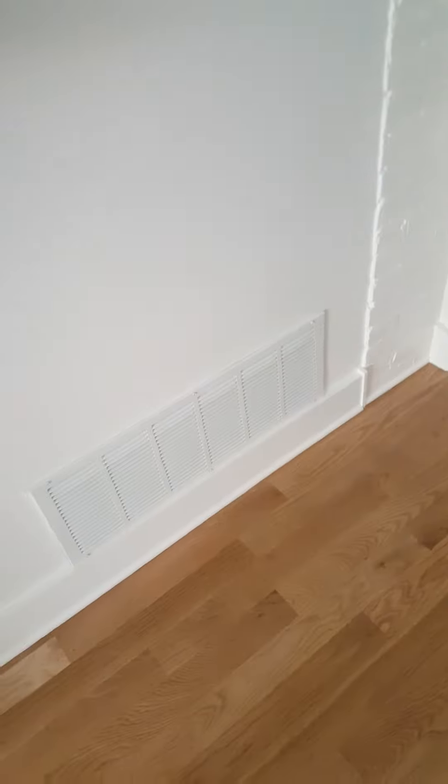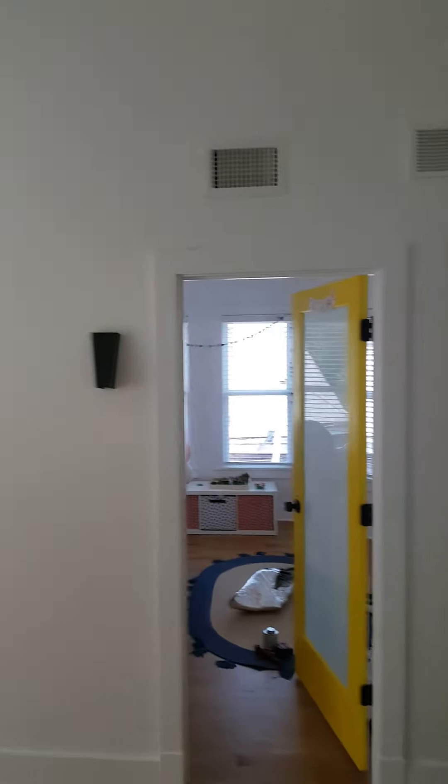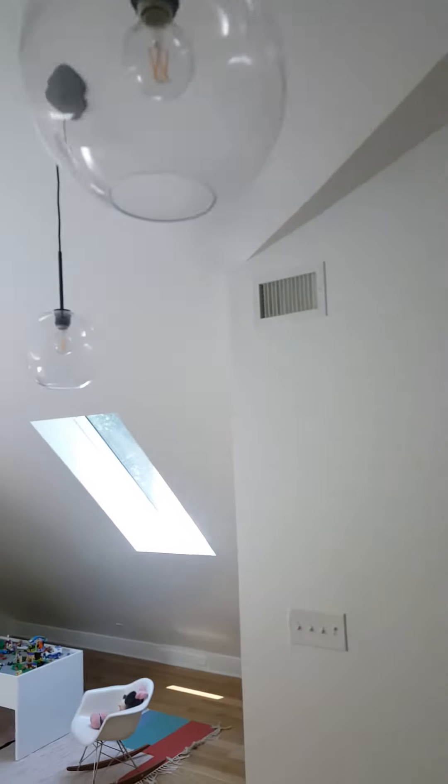All the grills are on. Big return, thermostat, bathroom, fart fan. Other bedroom return. And then all this return — that's the high-low for that bedroom, or it's the high. And there's the vents for this area.